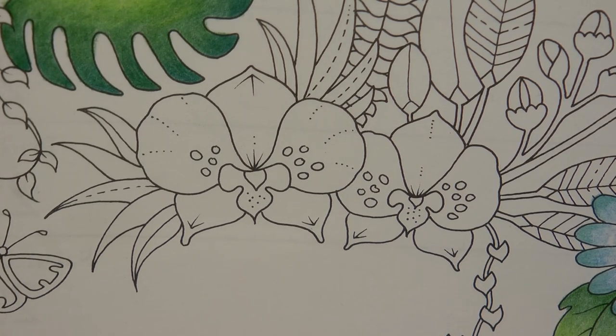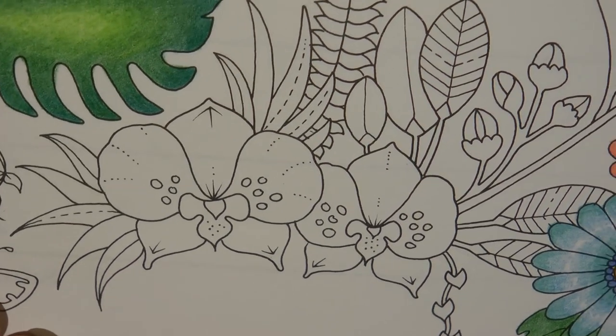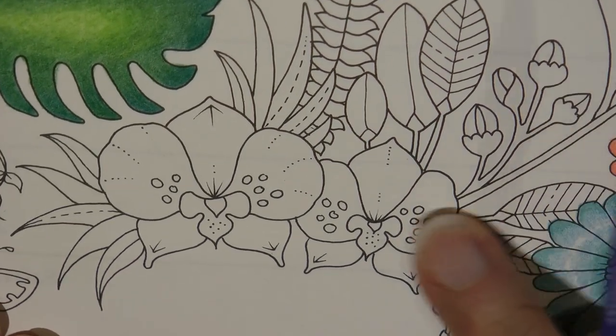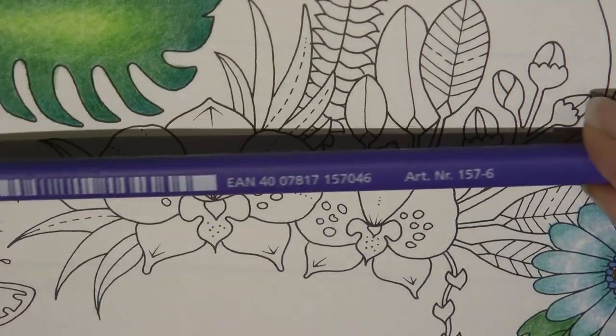Now I haven't looked at the guided picture for orchids. I'm just going to have a go with some colours that I like and hope that it's going to work. I've just noticed we've got some buds there which I think are probably part of these, so we might incorporate those as we go. It depends how long it all takes.